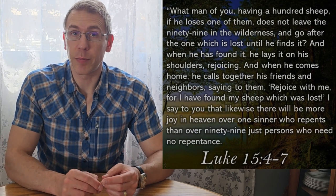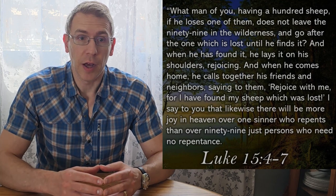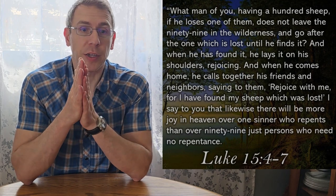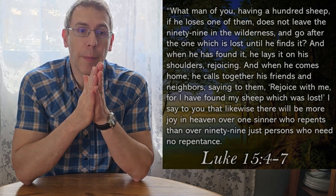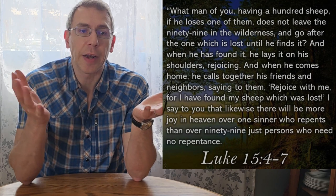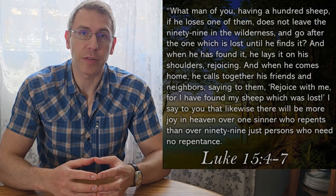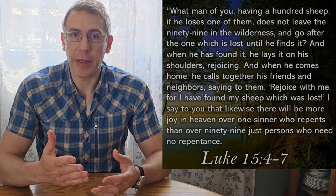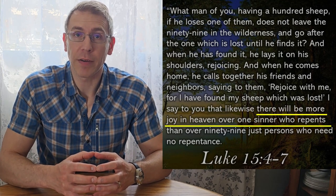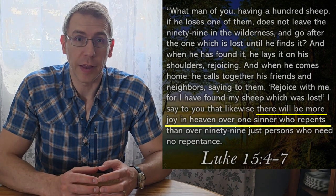This preaching by Jesus kind of defies my common understanding of religion. Growing up, I thought that the best Christians were the ones who never got angry, who gave lots of money to charity, who went to church all the time. But the Bible doesn't say those are the best Christians. The Bible encourages us to meet regularly as a body and to be generous with our time and money — so those are good things, helping the poor and the downtrodden. However, it's this passage and many others which really extol the virtue of repenting — repenting of our sins. That's what God really loves.